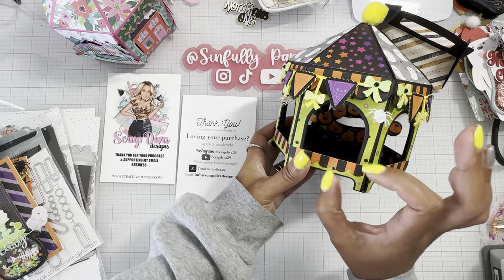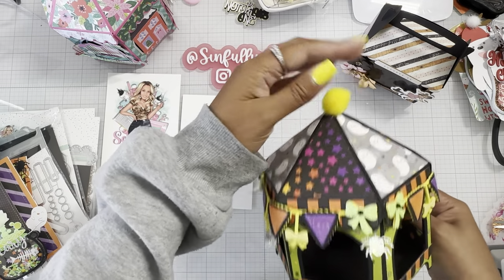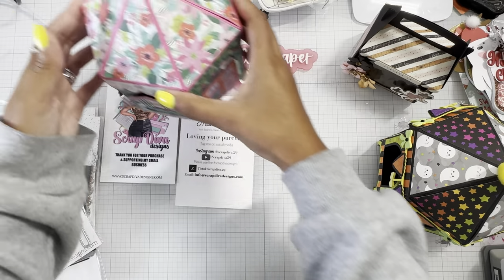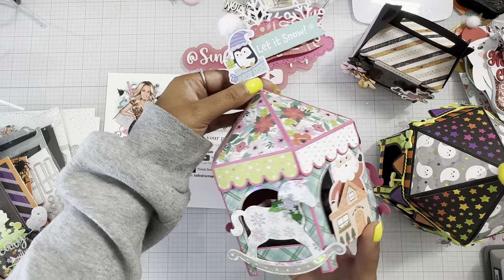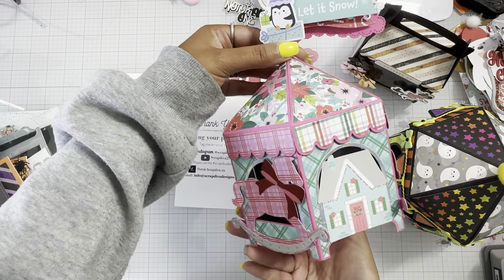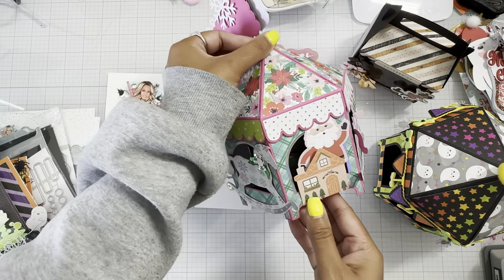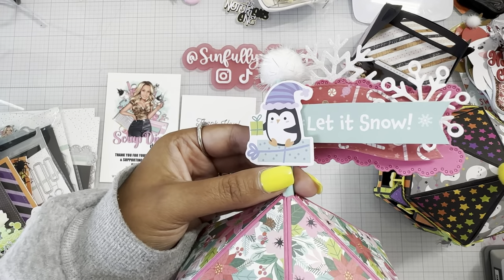I was thinking about adding Scrap Diva's candy corns on the side and more elements, but I just added a little pom-pom and that was that. Then I wanted to use the new Page Evans paper line and I made a Christmas themed one using — I think it's called Sugar Plum — her Sugar Plum paper line that just came out. I have the femur pieces on there and then all the little rocking horses from Scrap Diva around this one. I could definitely add more elements, like a little banner — this banner is Scrap Diva as well — but it's so cute.